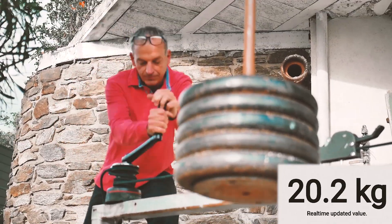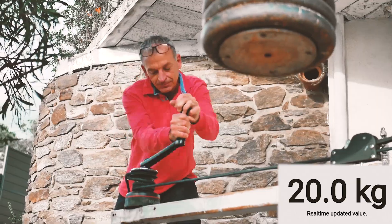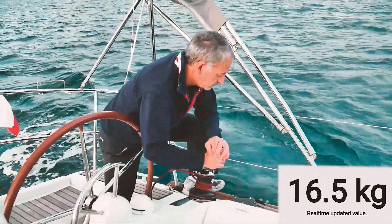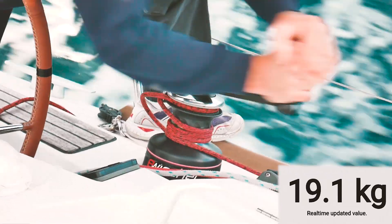When you maneuver manually, it requires applying about 20 kg on the grip at the fast speed of the winch. This is a basic effort situation on the boat when you are hauling your mainsail or sheeting your genoa, for instance.